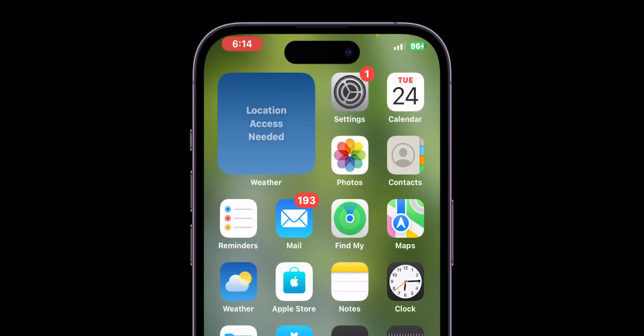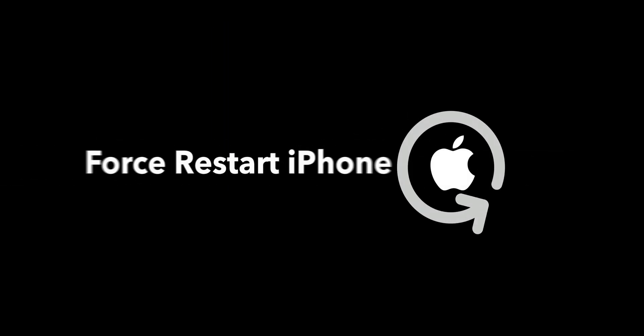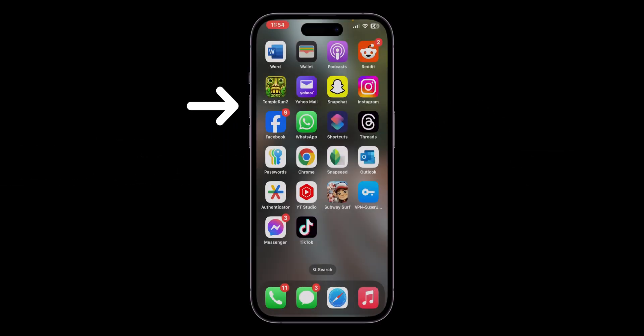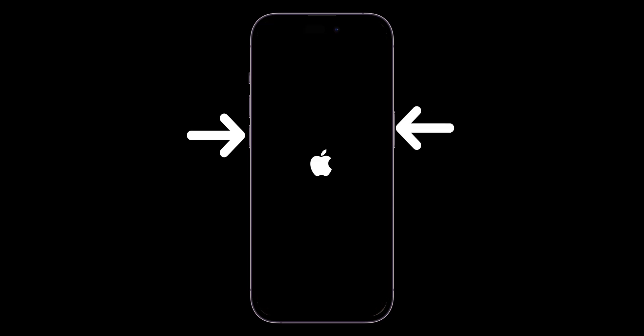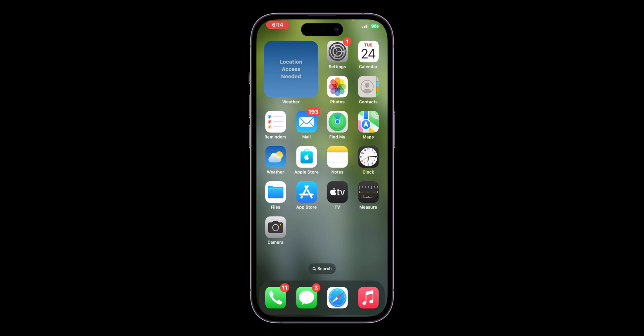If toggling off Bluetooth doesn't help to fix the earpiece, then force restart your iPhone. Press and quickly release the volume up button, then the volume down button, and hold the power button until the screen goes black and you see the Apple logo, then release the button.